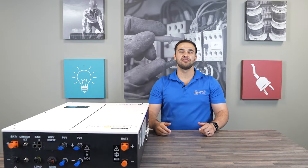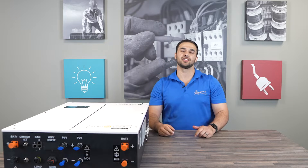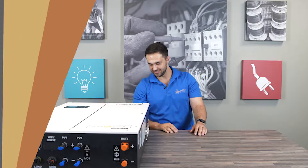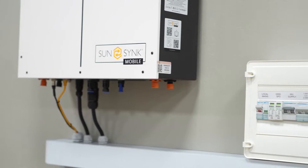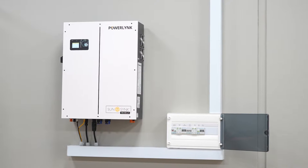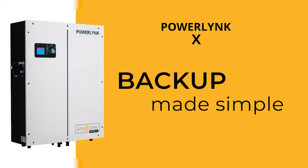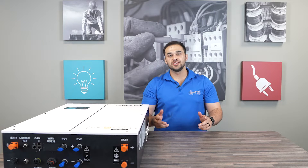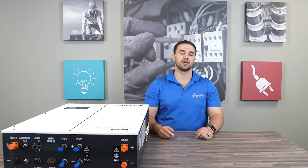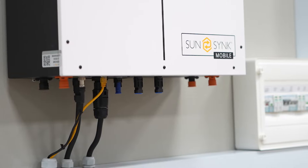Hi all, we're back with another video on the Powerlink X from SunSync. Let's dive a bit deeper into this incredible machine. This unit, consisting of the inverter and battery, only weighs 51.7 kilograms, making it very easy to install.